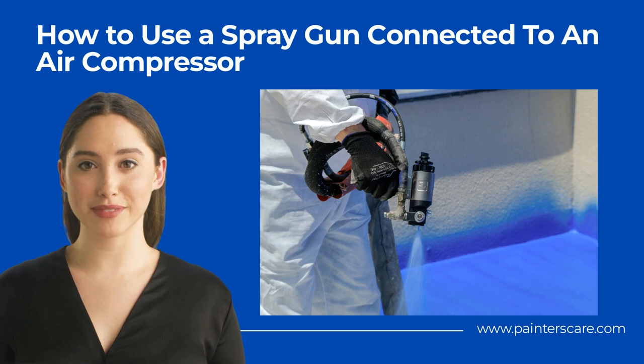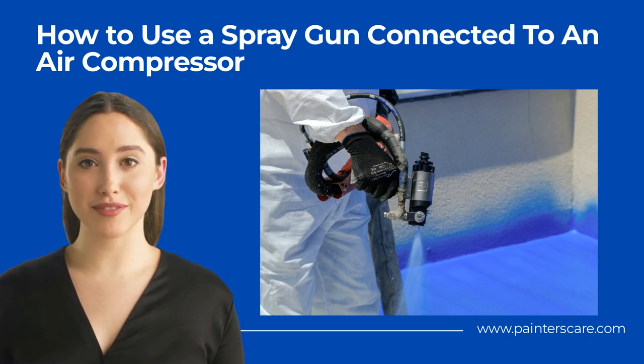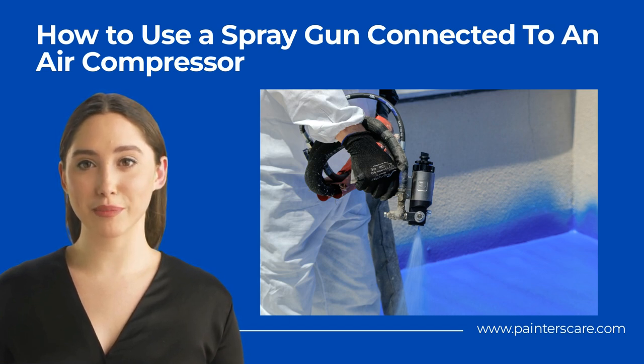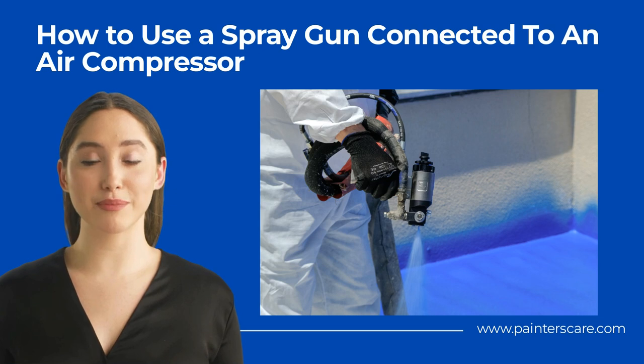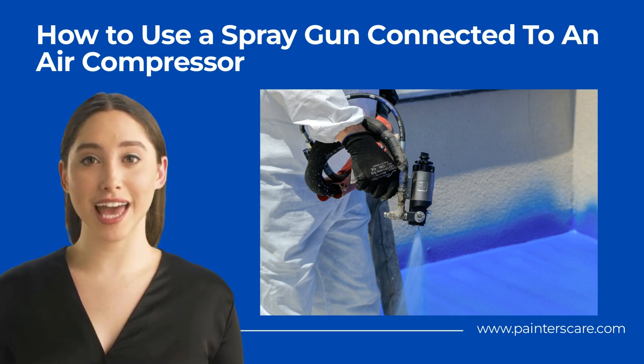Wear Proper Outfit. Start off by wearing the proper protective outfits. While this is not mandatory, it is crucial, especially if you want to use the device in a dusty place. It is not uncommon for fumes, particulate matter, and other debris to fly around as you engage the spray gun in such conditions. Aprons, gloves, a respirator, and overalls are some of the outfits you don't want to forfeit.